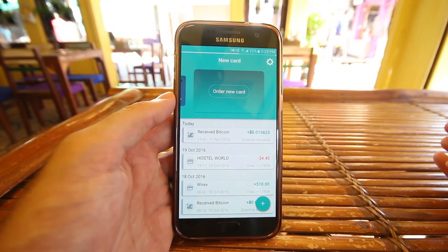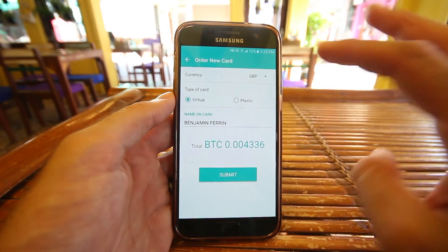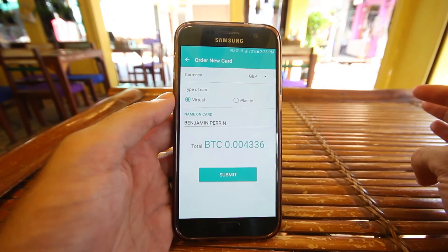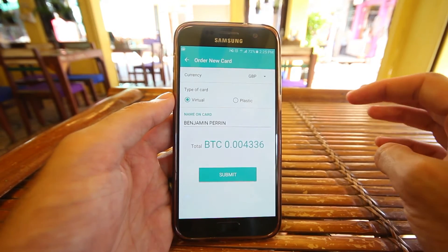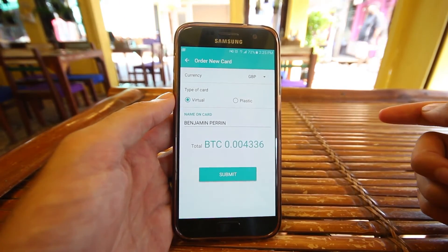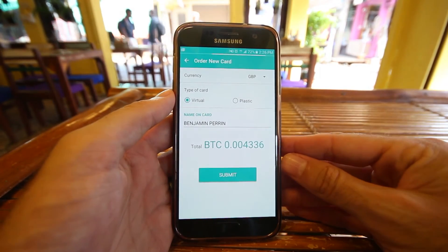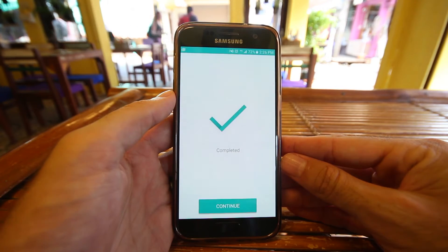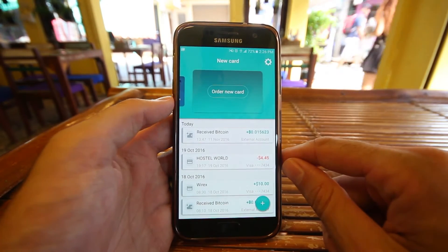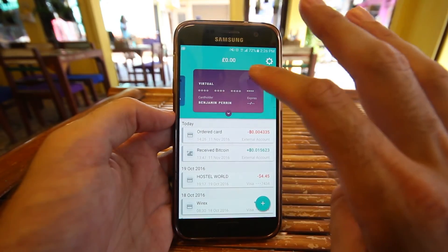If I swipe over to the right, I can hit order a new card — I'm going to go ahead and do that. When I hit that button, it's going to bring up whether I want a virtual or plastic card sent to me, and I can choose my currency. I'm actually going to go ahead and start a British Pound Visa card. Down below, it is going to cost me four millibits, which is just shy of three US dollars. I'm going to hit submit. Once that pops up, that is it — it's complete. I hit continue, and if I swipe over and refresh, there is my British Pound card.